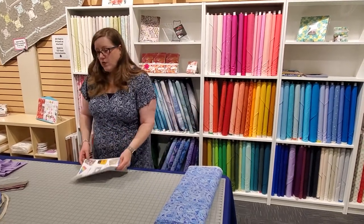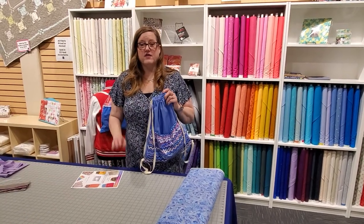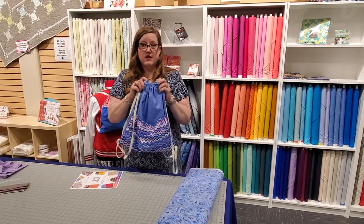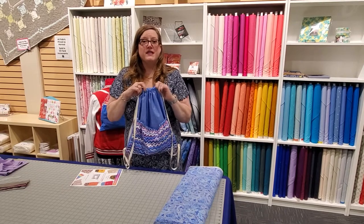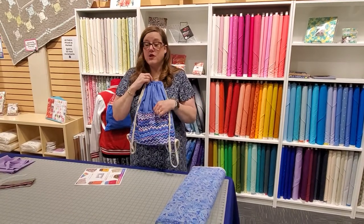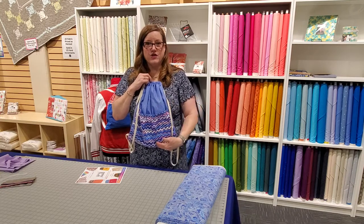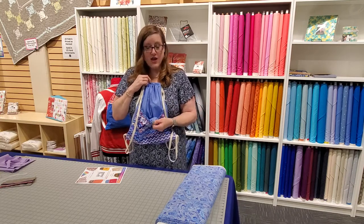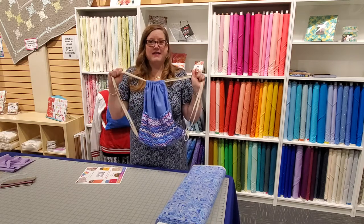The only thing you need for one of the backpacks — there are two different sizes in the instructions: a child size and a youth size. This is the youth size. This is two pieces of fabric that are 19 inches by 16 inches. The pocket, should you choose to put one on, is 16 inches by 12 inches, and you need two pieces of that so it's lined.